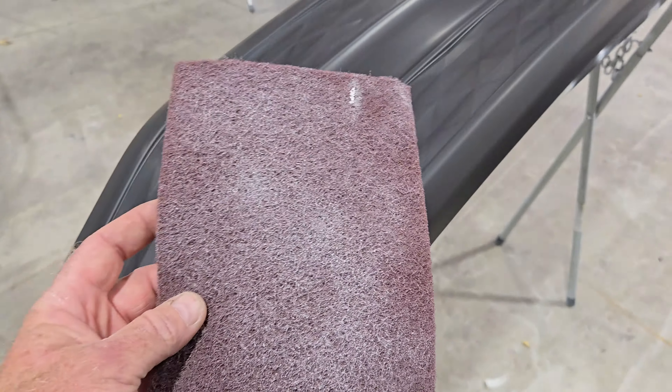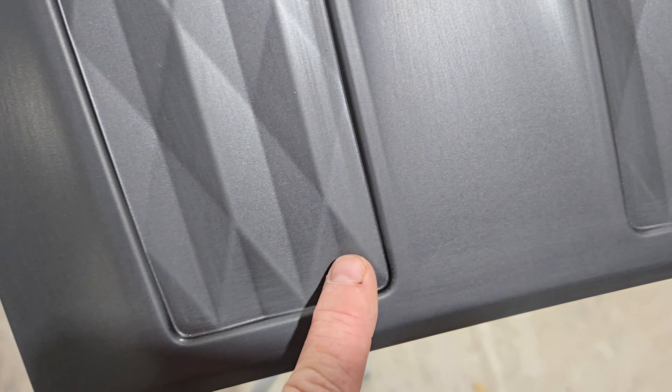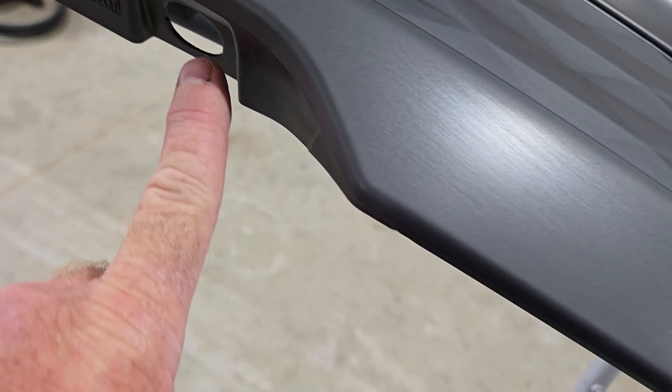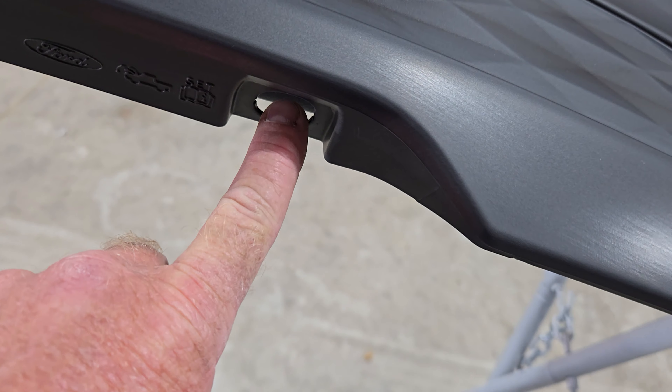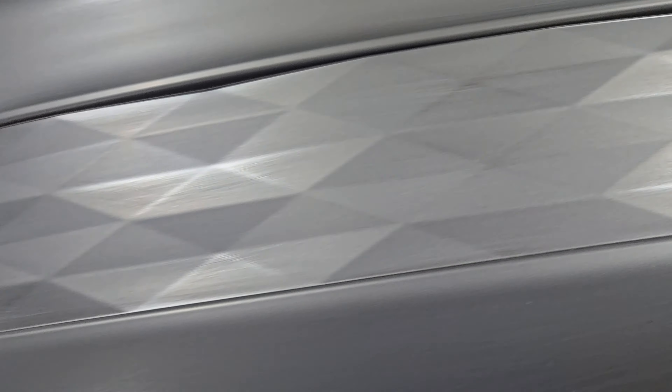We've taken the grille off the truck. You're going to use a red scotch-brite pad and you want to sand all of the edges of this grille — make sure you get down into all the edges. Take the button out of the front release, remove the forward emblem, and sand this grille down to where it's nice and dull.